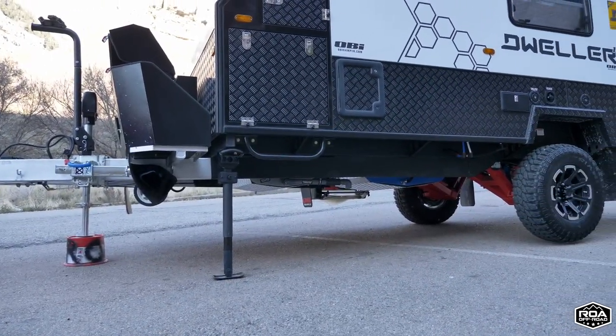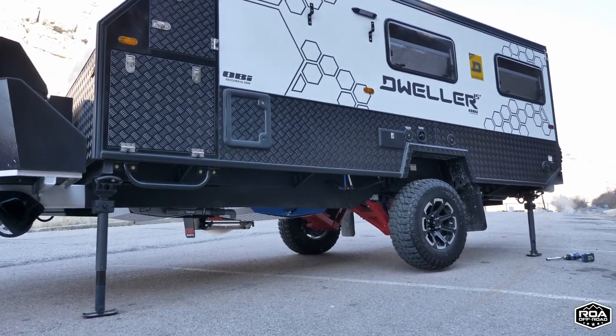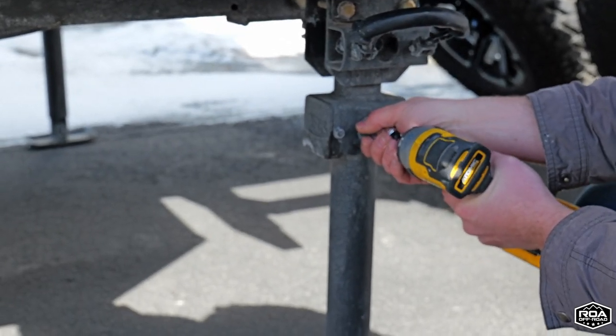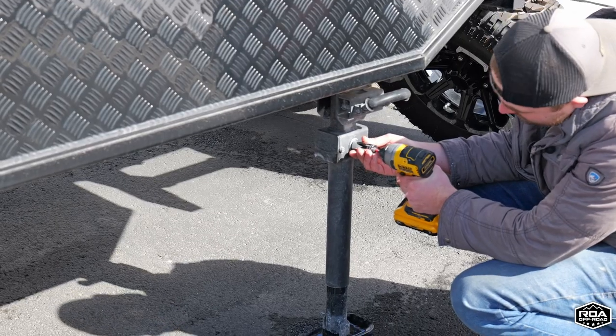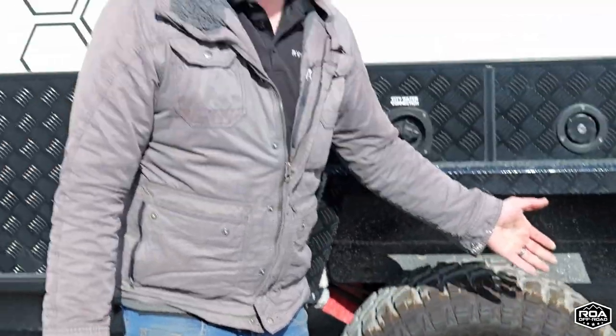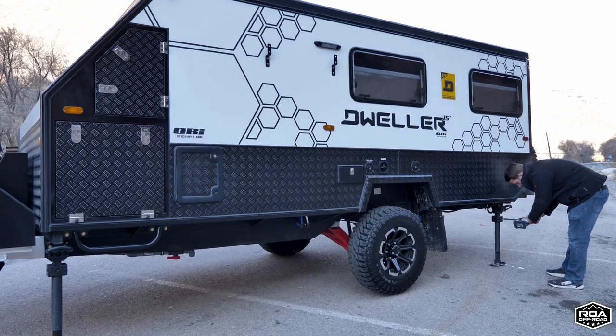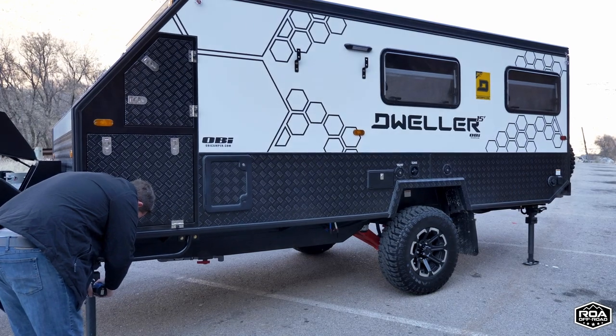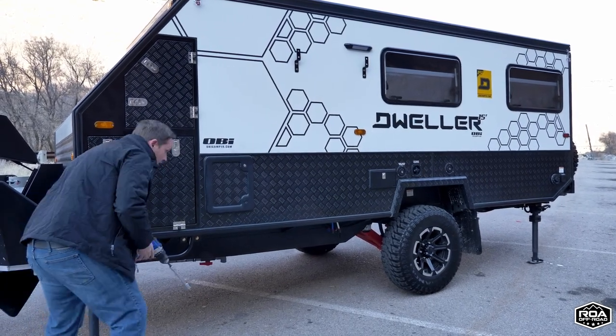I'd always recommend putting a jack stand under here if you're changing a tire, but just to demonstrate how strong these are, we cranked up both sides high enough that we've got a free-spinning tire now — like you could potentially change it out. It is capable of lifting the whole trailer up off the tires, which means if you're off-road somewhere uneven and you really need to crank it up to get level, this will do it. Those arc jacks are super awesome — they make your camp setup so much faster because you can just get to leveling immediately, not having to worry about driving up onto little lego blocks or rocks.